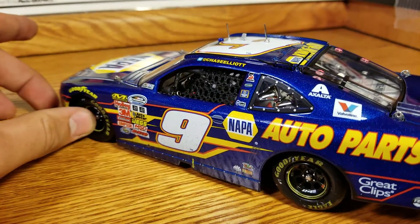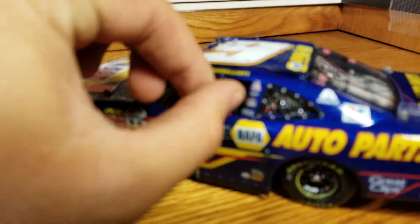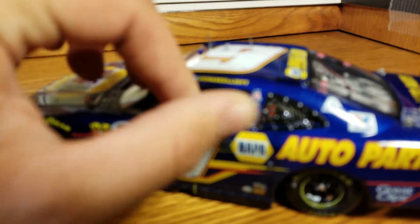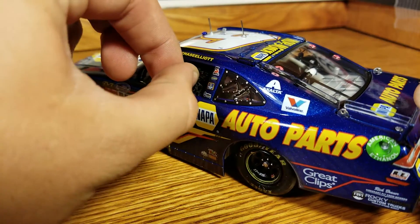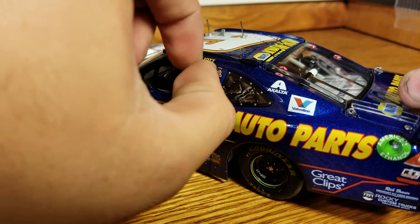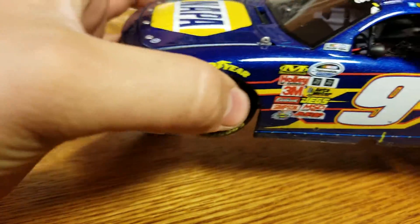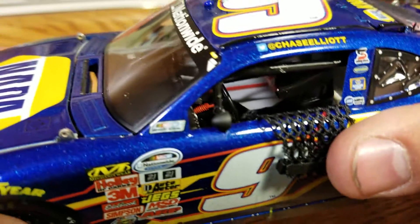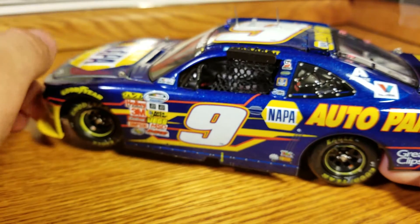We do have a mirror sticking off the left post there. The post is black. The window net also can come down — I don't know what the heck this thing is doing, it's not wanting to come out for some reason. There we go. Inside — we'll just pull that down and give it a look. There's a seat, steering wheel, a radio wire. There's our interior. Not too bad, not too shabby at all.